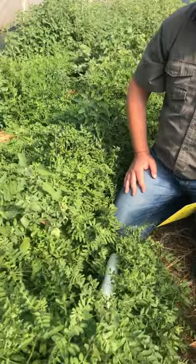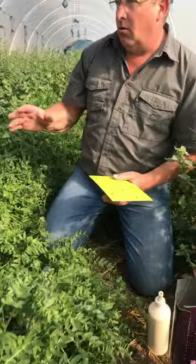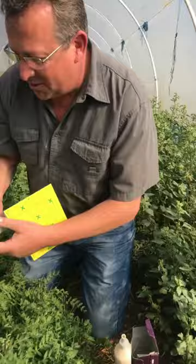Because the minute we open these tunnels when we start preparing to plant, a whole lot of these aphids are just going to take off and infect the rest of our property, which we don't really want.